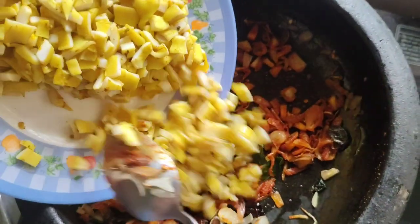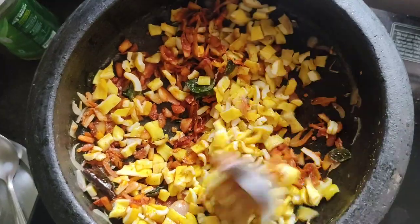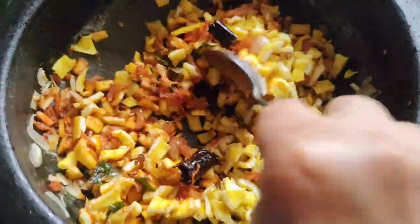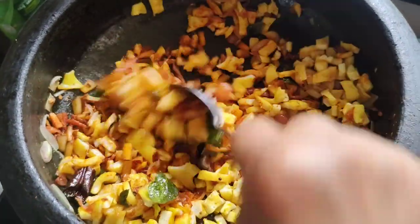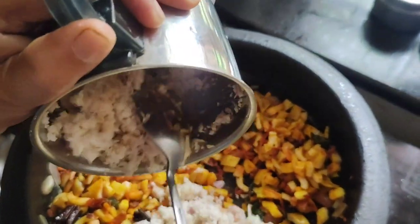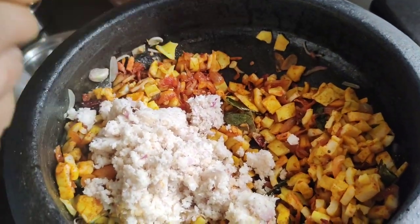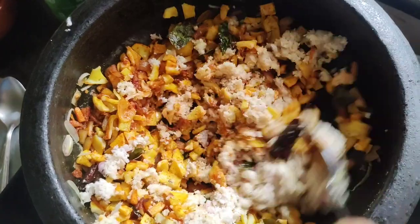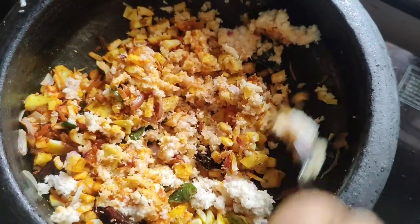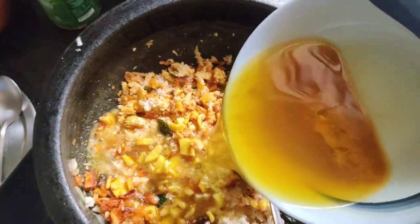Now we can add the paste in the paste. Pour and leave the raisins. Cook the rice as well.